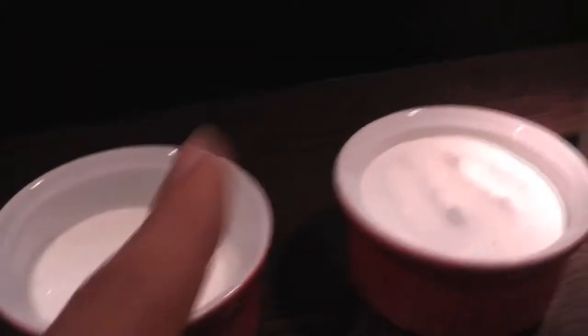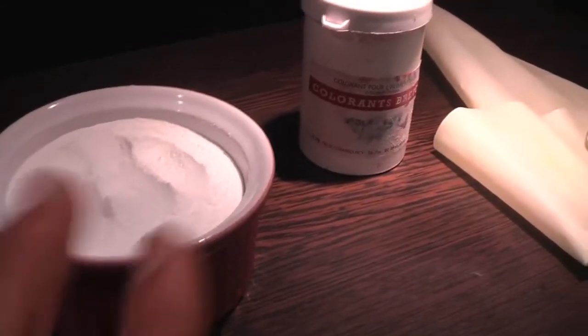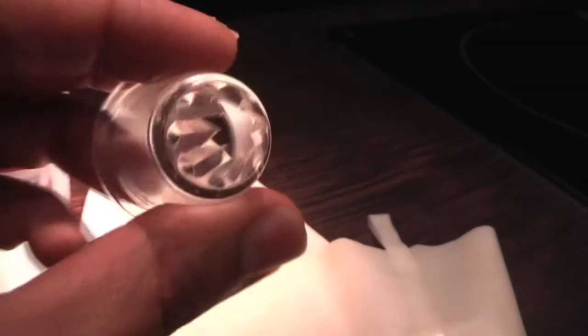You will need 100 grams of egg whites, 100 grams of caster sugar, and 100 grams of icing sugar. You can add any color or essence you want, and you will need a piping bag.